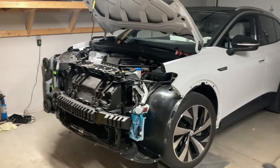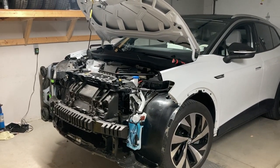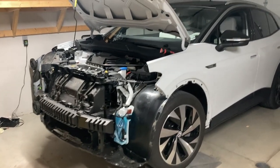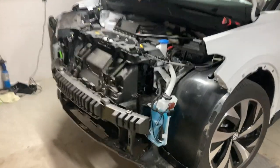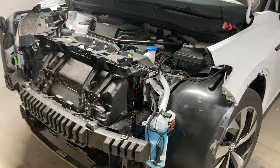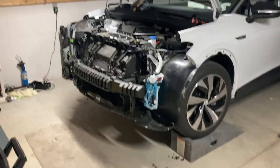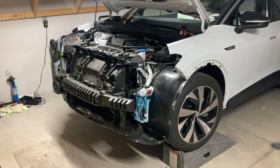Good morning, this is my 2021 ID4. Yesterday I hit a deer around this corner. The damage didn't look too bad but it broke a lot of stuff behind the bumper cover.